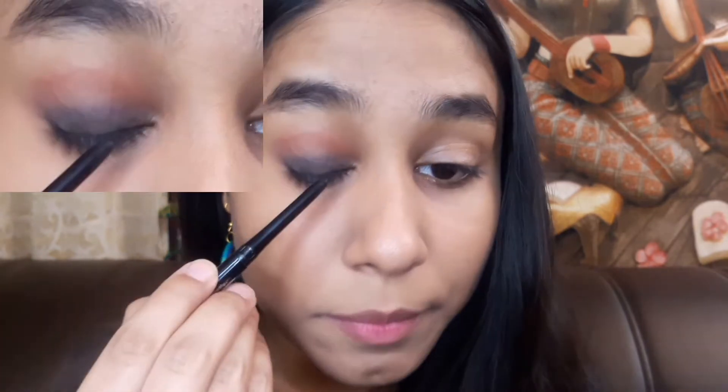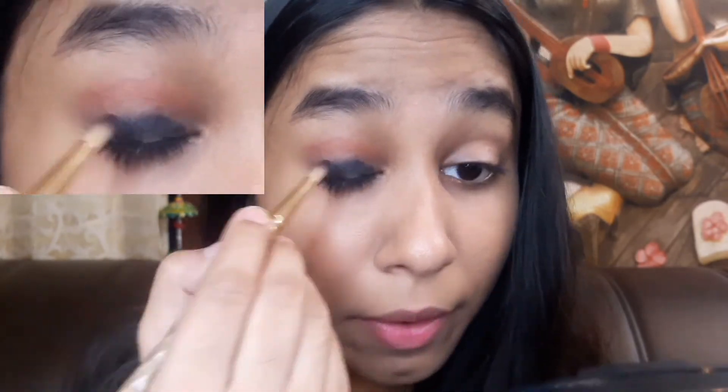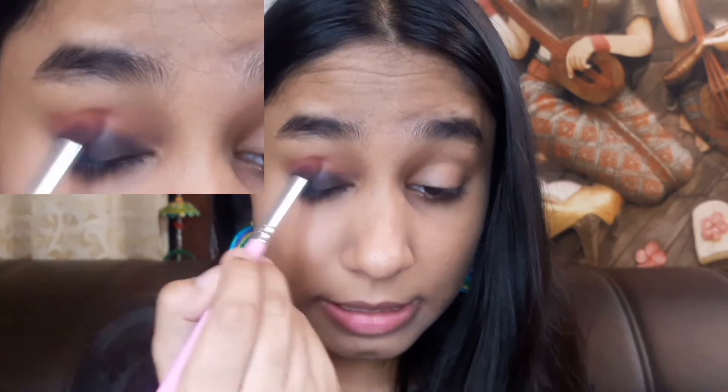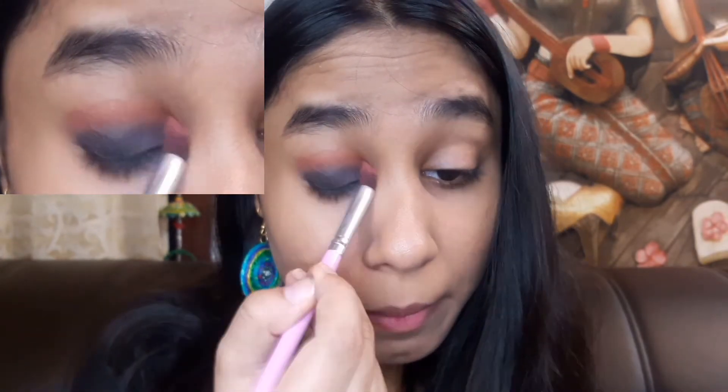I will apply the gold pencil on my eyelid and blend it. Make sure you blend it quickly because if it dries it will become patchy. I have to blend this color seamlessly because it gives a little gradient look.